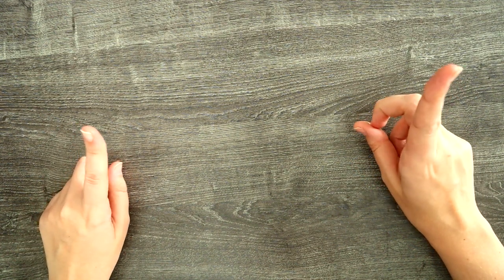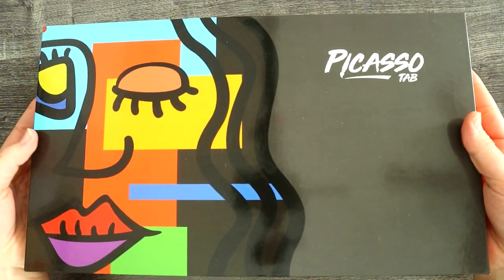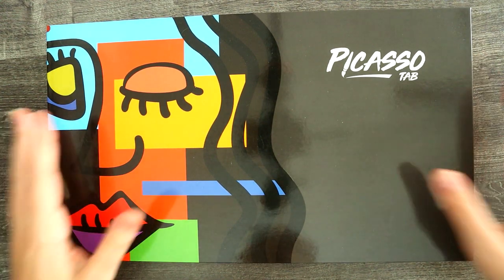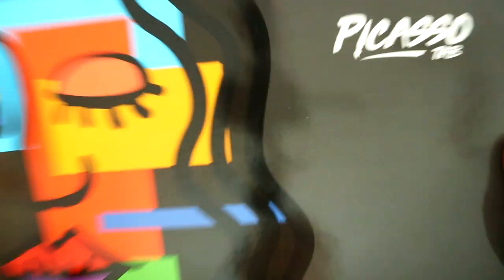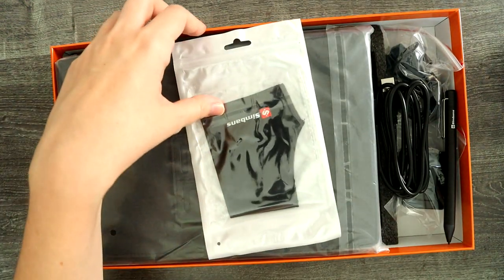You guys might remember I actually reviewed a Picasso tab a few years ago and I really liked it, so they reached out again and wanted me to take a look at their newest model. I said why not, because I'm very big on digital art lately and I'm always looking for affordable options that I can recommend to people that work. So I'm going to get this open and see what they've packed in here.